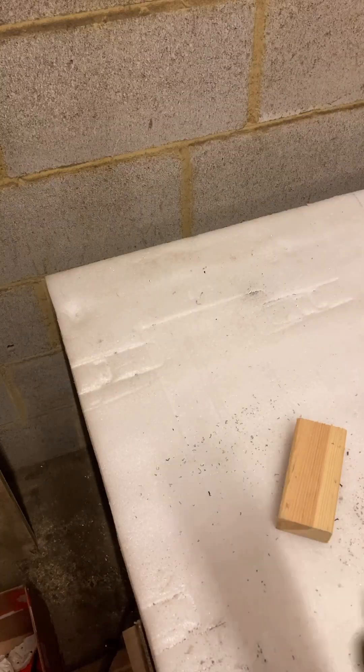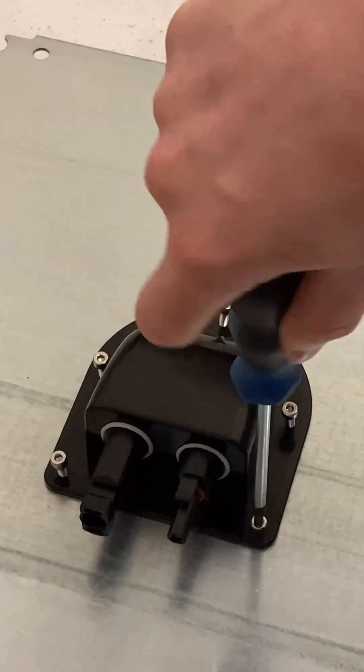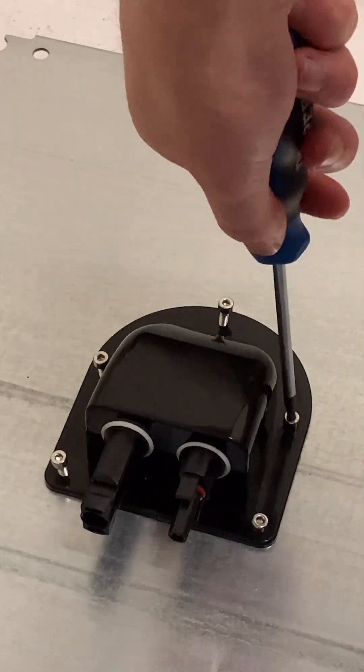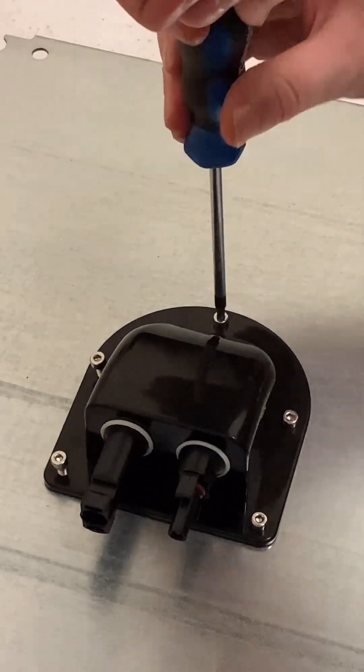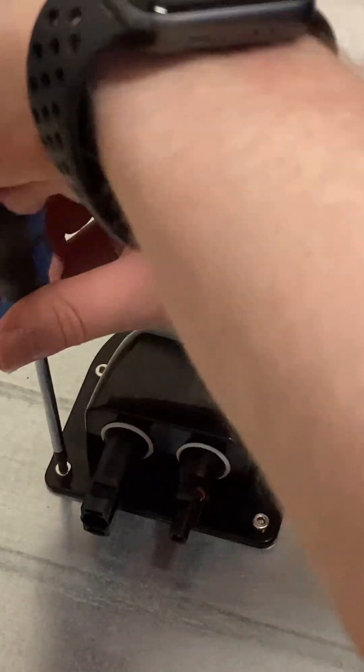We then put silicone around the bottom of the hood to help give it that extra seal and secure it to the roof. We then stuck it down to the metal and proceeded to bolt it down using M4 16mm screws. We then added some washers and nuts to give it that final layer of security.